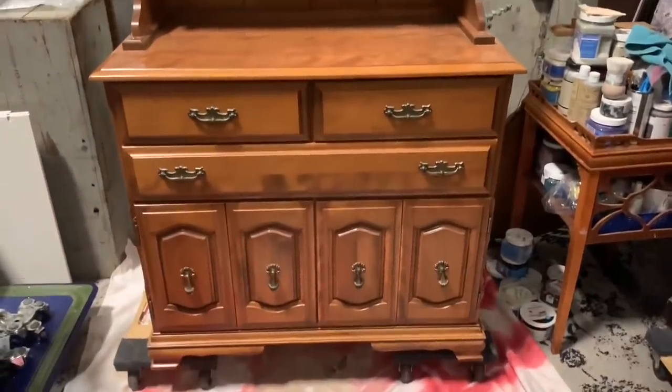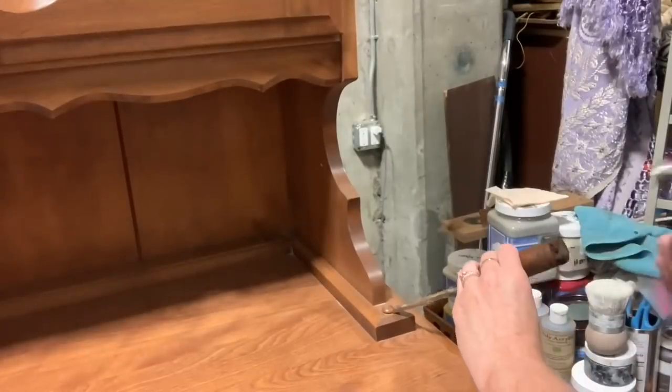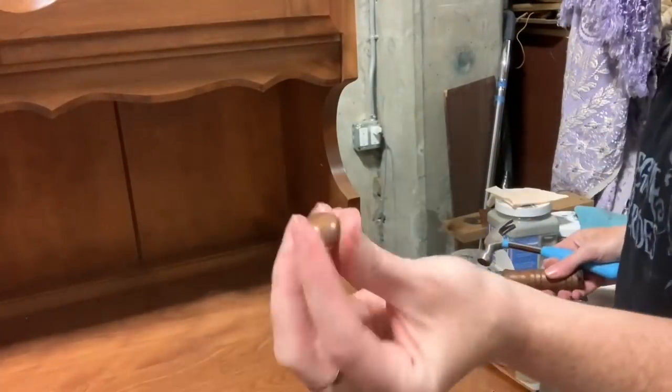Alright, does this look familiar? It should, because this was last week's piece. But this week we're going to be working on just the top hutch portion.